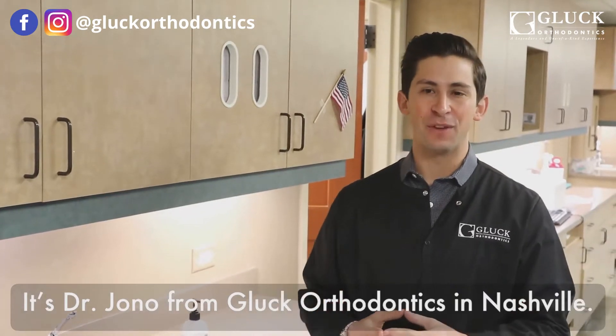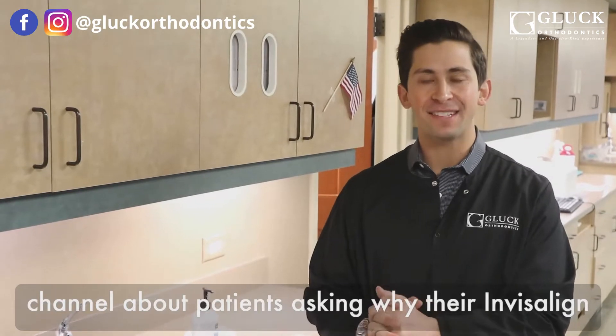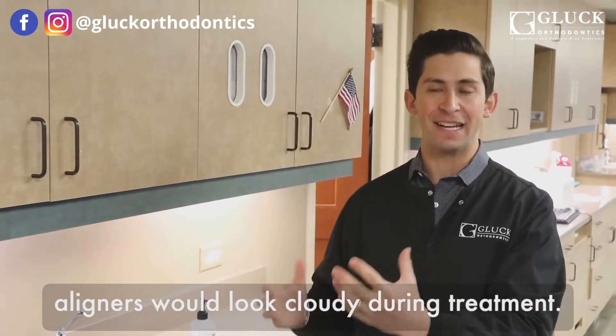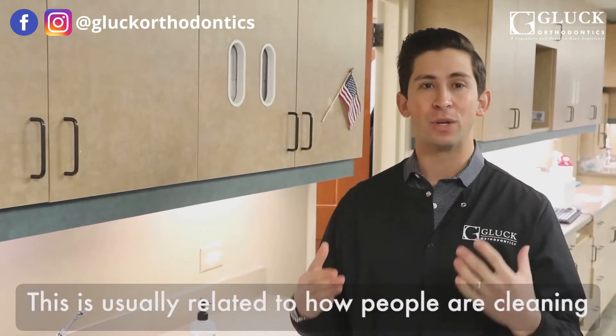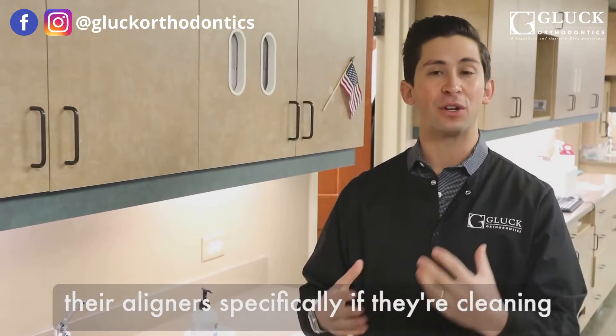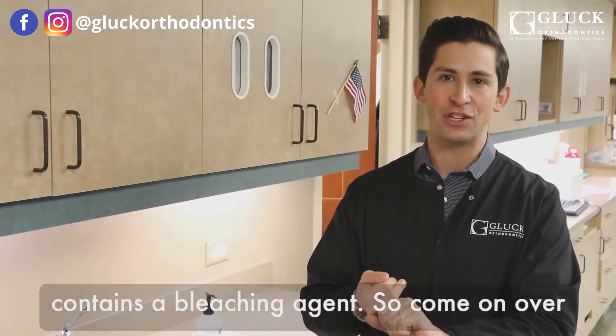Dr. Jono from Glock Orthodontics in Nashville. We get a lot of questions through our YouTube channel about patients asking why their Invisalign aligners would look cloudy during treatment. This is usually related to how people are cleaning their aligners, specifically if they're cleaning them using a toothpaste, especially one that contains a bleaching agent.